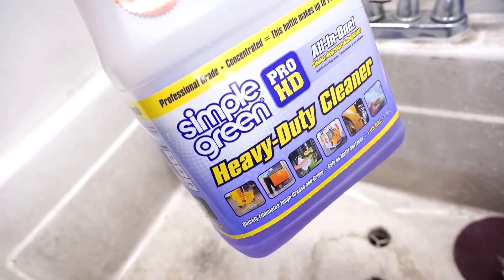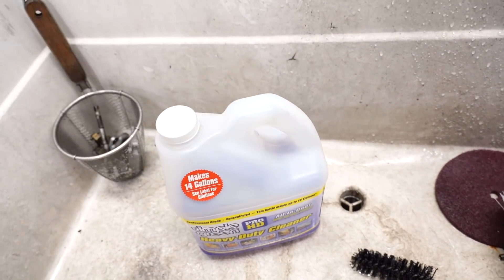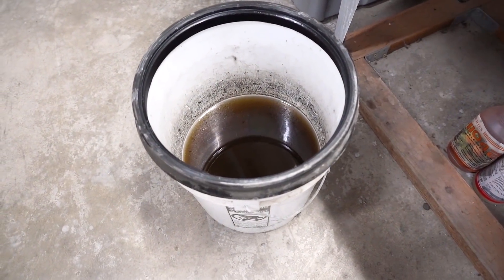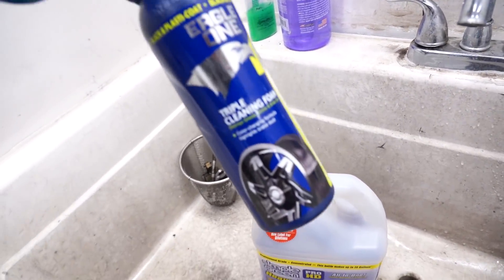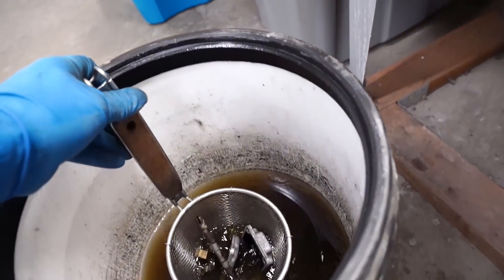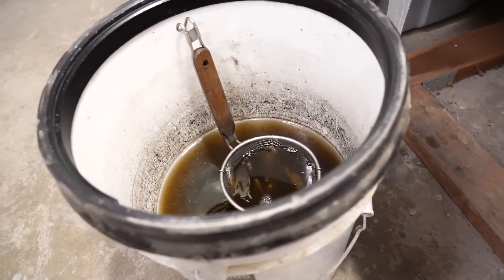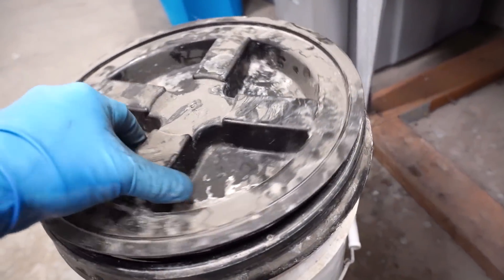The first option is Simple Green degreaser from Home Depot - I've had some luck with that. But what works even better is Magwell cleaner, which is what I've got in this bucket here. It's actually pretty similar to Simple Green, but I bought a bunch of bottles and just dumped them into a bucket. I'm going to soak these parts in the Magwell cleaner. If you don't have a bucket of it, just spray the parts down, let them soak for a while, and come back - it should be eaten up pretty good.